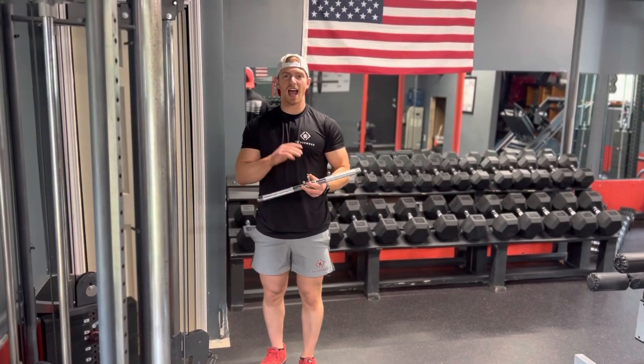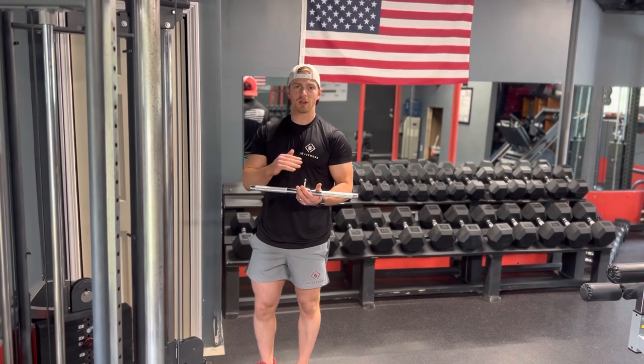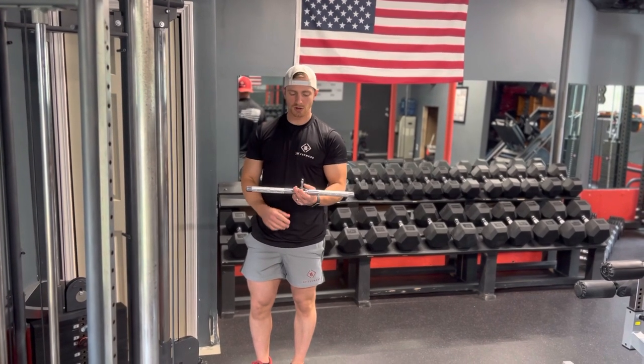Alright guys, so we're going to go over the different attachments to do a cable curl with, because at the end of the day the cable curl is going to be relatively the same — it depends on what attachment you're using.